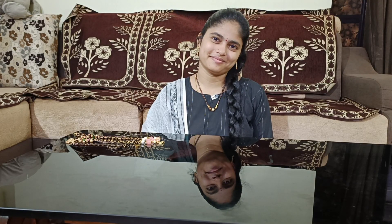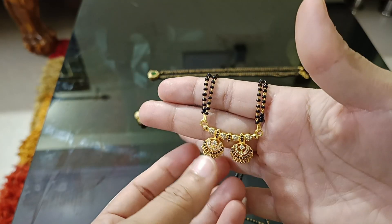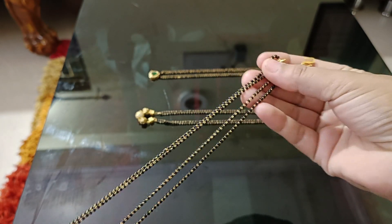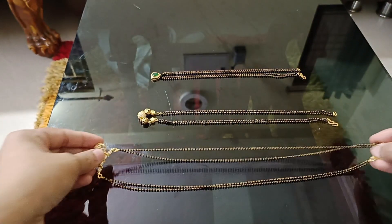This is an American diamond. This is also a short type mangal sutra and neck work. Next, this is $32 long, inner-style wattie woman mangal sutra with gold-plated American diamonds.